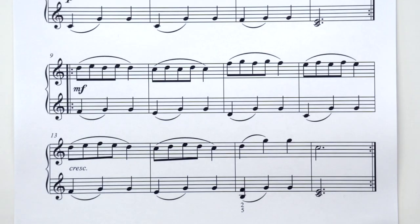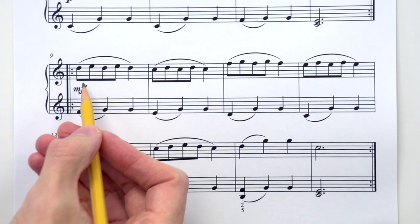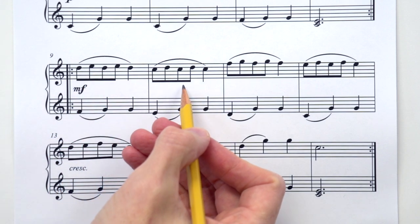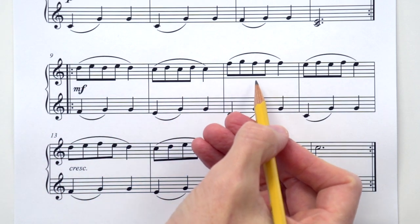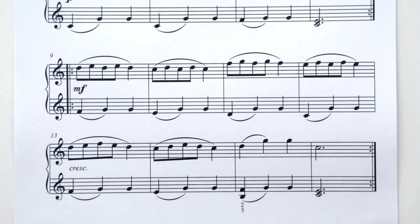Let's check out the B section of Dance, lines 3 and 4. Can you speak the rhythm for me of line 3? Ready, go: TI-TI TI-TI TA, TI-TI TI-TI TA, TI-TI TI-TI TA, TI-TI TI-TI TA. We've got a pattern going on there.